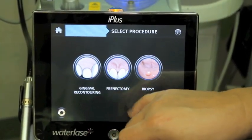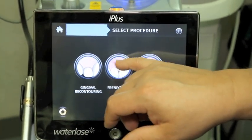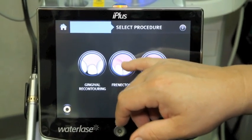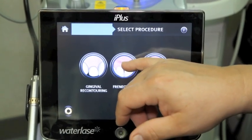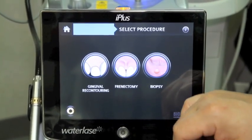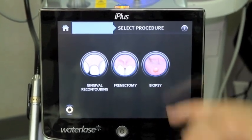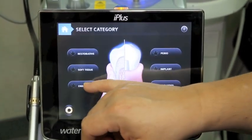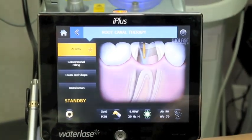We also have the ability to have a very specific setting when doing a frenectomy — that extra bit of skin between the teeth, a small muscle attachment that in some cases attaches too high and pulls on the gum tissue. If we need to take a biopsy or excise a small lesion, again there are settings for that.